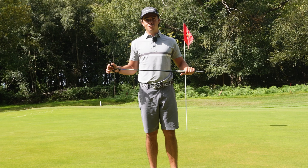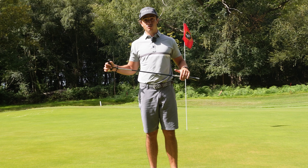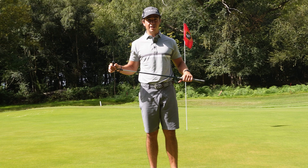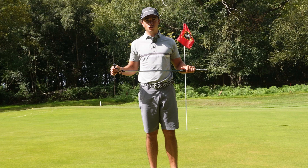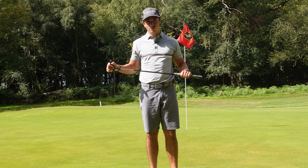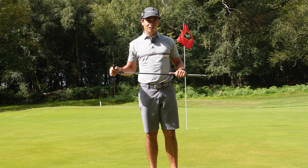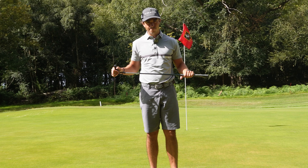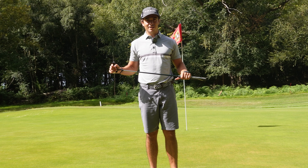It's really important when focusing on your own putting to have this knowledge of your own game — whether it's your putting, driving, or iron play. I've listed four or five things that have taken me time to understand in terms of what areas I need to work on and where my weaknesses are. That's what I suggest you guys do: understand your game, understand what areas need work, and be proactive in working on them. Thank you for watching — if you can like and subscribe, that'd be amazing, and I'll see you in the next video.